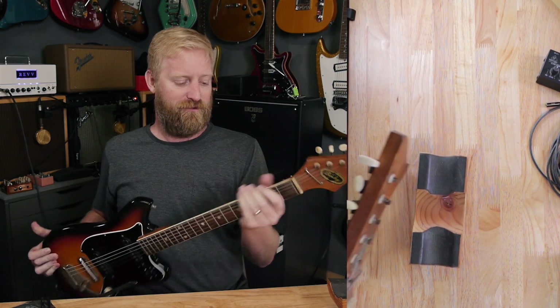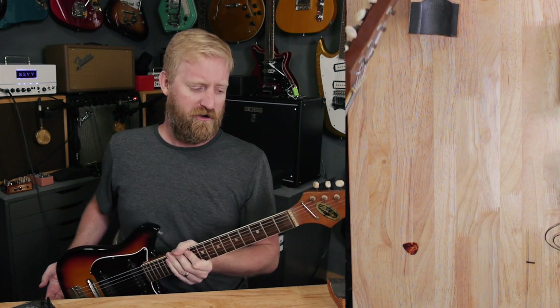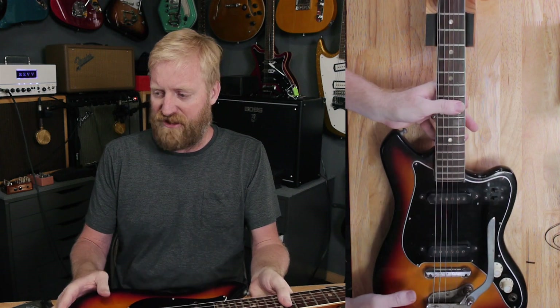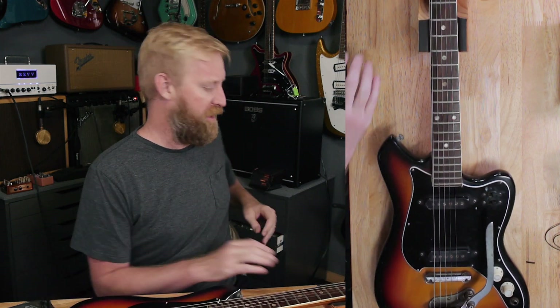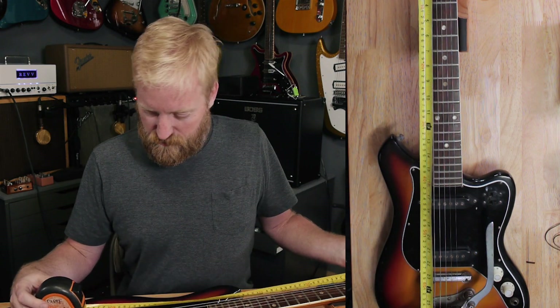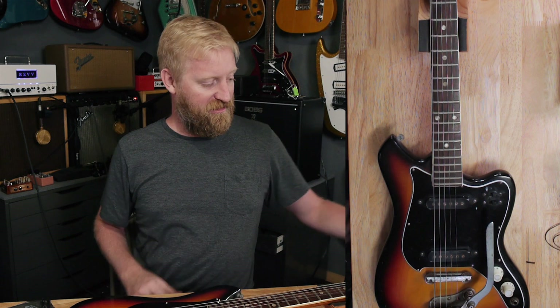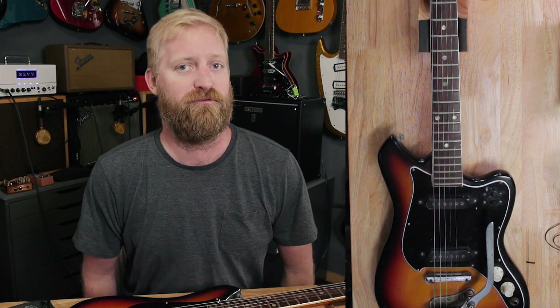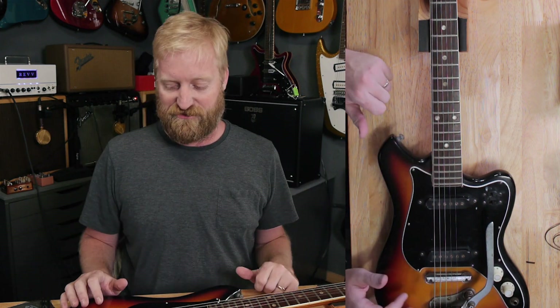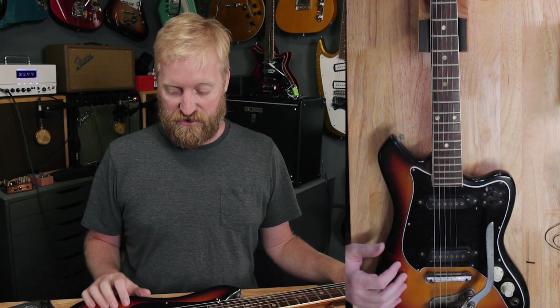The neck is fairly comfortable — kind of small, but also kind of reminds me of a modern neck. This thing is obviously short scale. Let's figure out what the scale length is. It measures 23 and a half inches on this guitar, from nut to bridge, unless I completely screwed up measuring scale lengths.